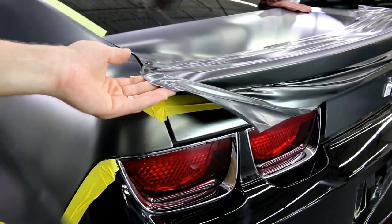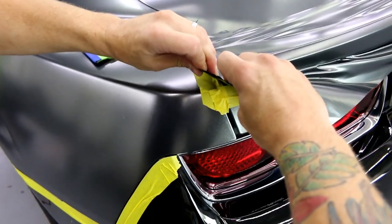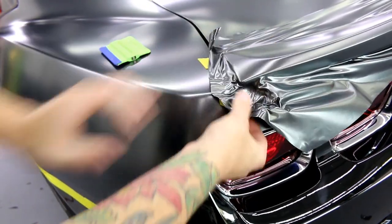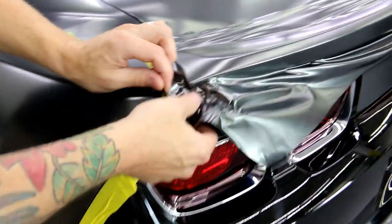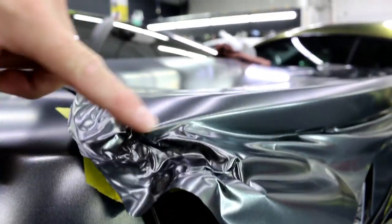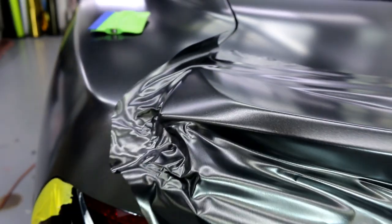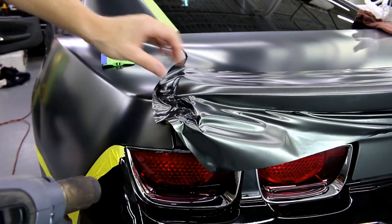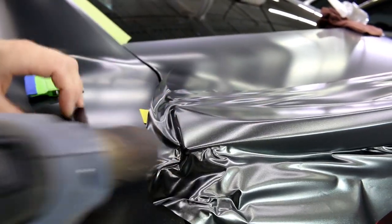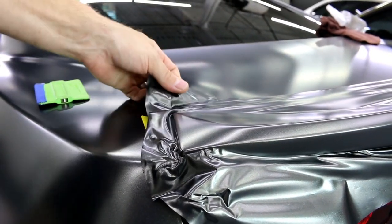I'm going to bring the vinyl back slightly and then very delicately stretch it around the corner. I need the vinyl to come down and around the bottom. This is a very high-profile corner — just enough stretch, not too much. Now we heat it, and you can see it's grabbing the underside — very very important. That's the only way you're going to have success doing something like that.